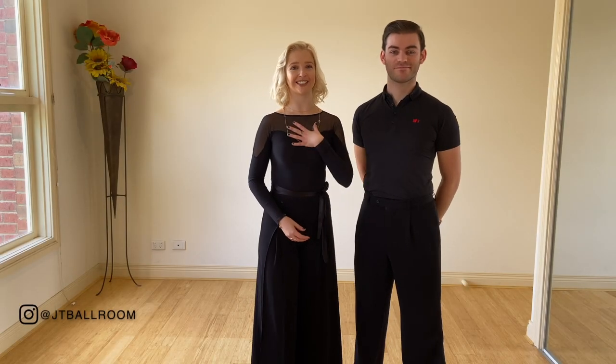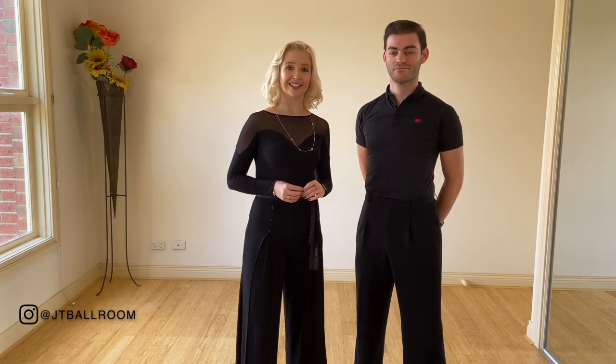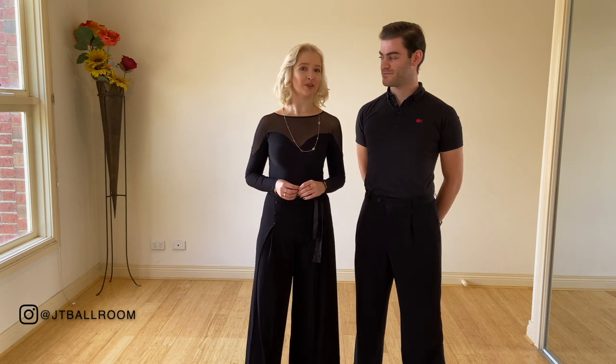Welcome to our channel. My name is Talisa and this is my partner Jonathan. We are professional ballroom dancers and we have been sharing quite a few dance tutorials on how to improve your core of dancing.